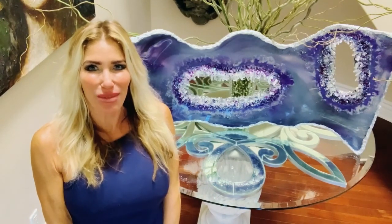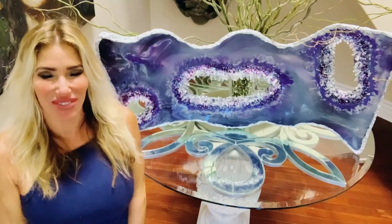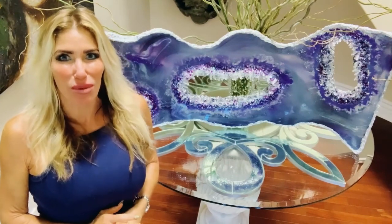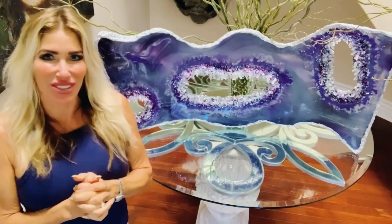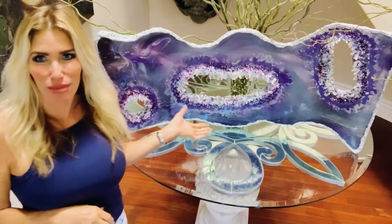Hello and welcome to my channel. I'm super excited to show you this video today. I haven't been this excited about an art medium for a long time. It's resin. I did show you a video a couple weeks ago on an abstract piece that I made with resin, which was really fun, but this is a geode.